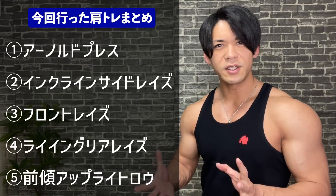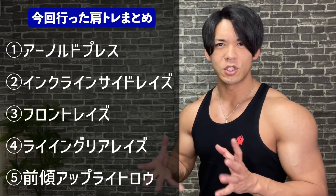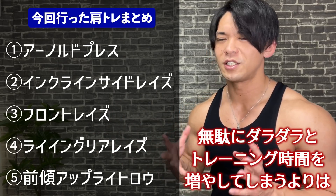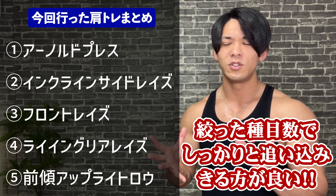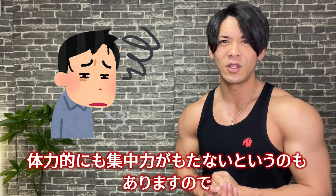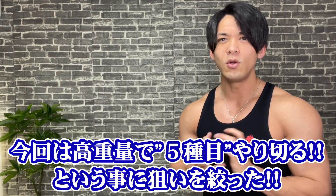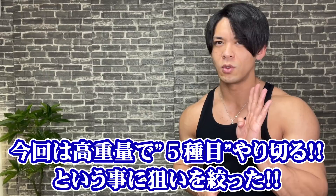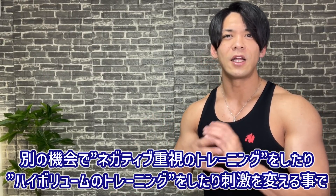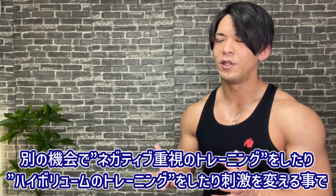今回は肩トレ4種目を行いましたが、多角的に肩を攻めるとなると種目数を増やしてもいいですが、無駄にダラダラとトレーニング時間を増やすよりは、絞った種目数でしっかり追い込み切るトレーニングが私は好きですし、集中力も持ちません。狙いを絞って今回は高重量で4種目に絞り、別の肩トレの機会にはネガティブ重視や軽めの重量でハイボリュームなトレーニングをやっていきます。